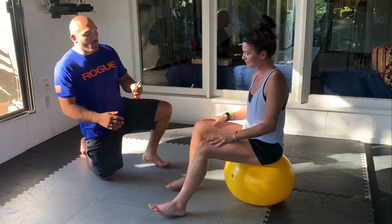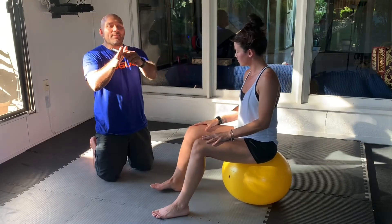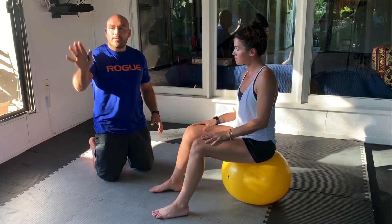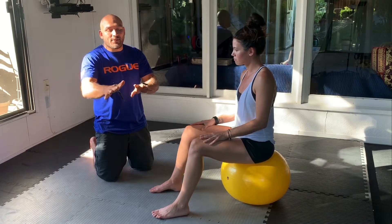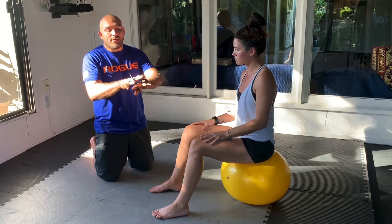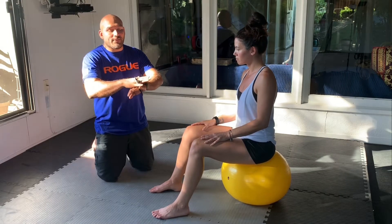What we're going to do is grab a pen and place it in between the big toe and the second toe. Then, without using your hands, you're going to exchange it down the line of toes — second and third, third to fourth, fourth to fifth.